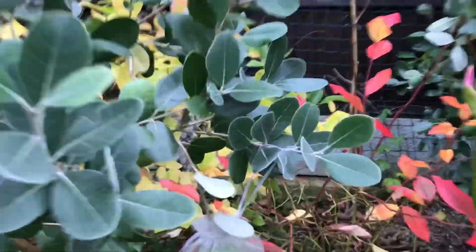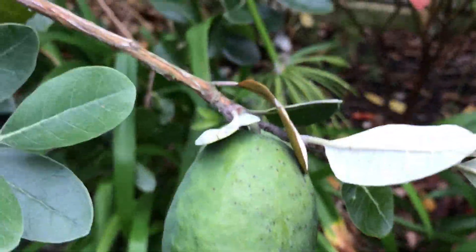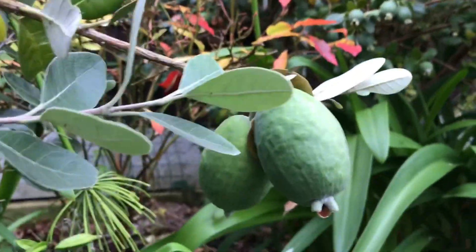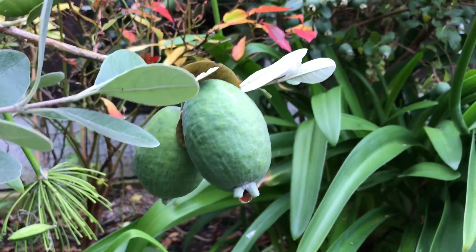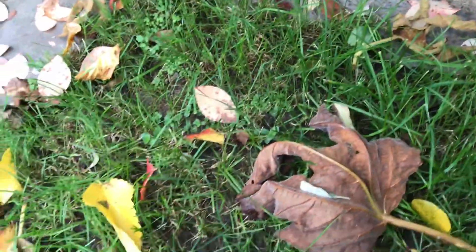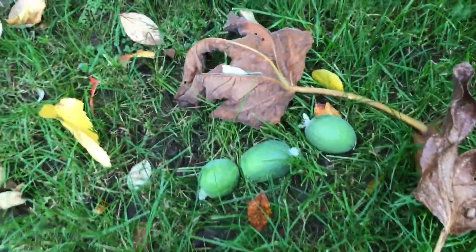seems to hold on to the fruits the longest, which gives them a good chance to get to a much better size. I've noticed these are just starting to ripen because there are now a couple on the floor. I'm going to pick quite a small one here and another slightly larger one, but there are still some quite large ones on the plant. There's another one under there that's dropped as well.